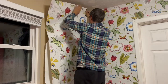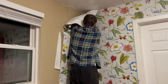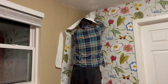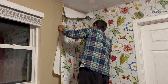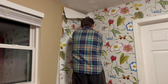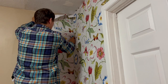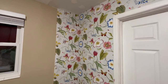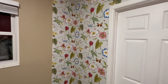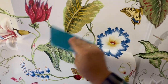The most difficult part of the wallpaper installation was definitely installing the wallpaper on corners. I did install all the wallpaper myself, but I would recommend you have someone to help you. Almost everything is possible — if you're going to spend a bit of time and effort, you can install everything yourself.